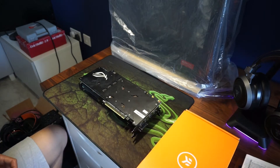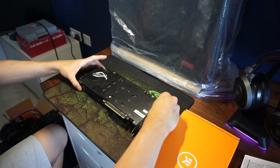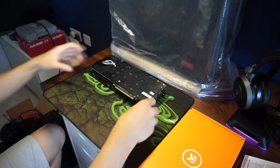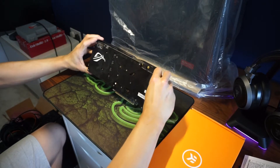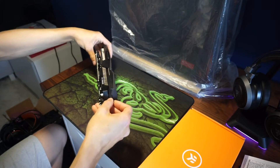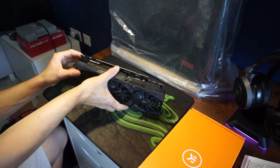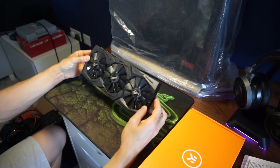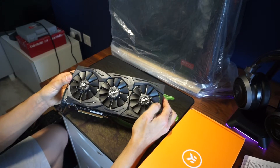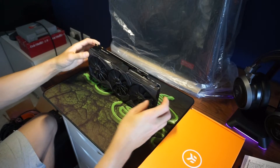Welcome back to another part of my build log. Today I was very happy because my EK water block arrived, and this is for my 1080 Ti ROG Strix card. The reason I'm keeping the same graphics card is because it wasn't really worth the money upgrading to a 2080 Ti. I'd rather wait till maybe beyond the 3000 series before I upgrade.